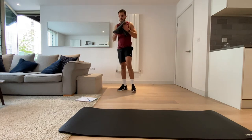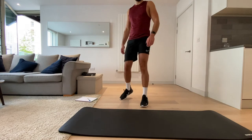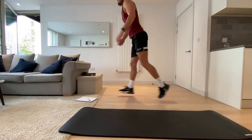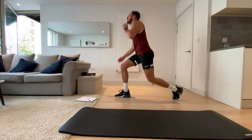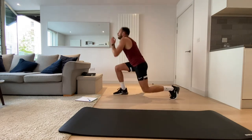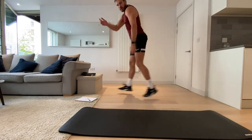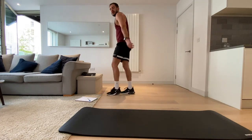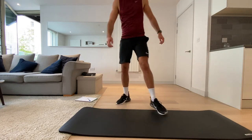Lunge jumps — we're going three, two, one, let's go. My legs are tiring. Three, two, one, and rest. I can really feel that burning in my legs this time.